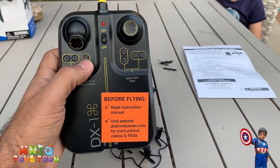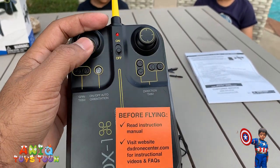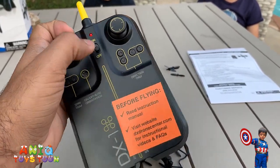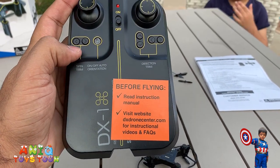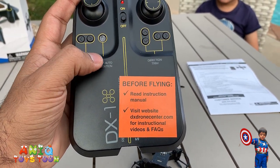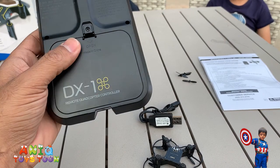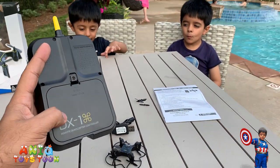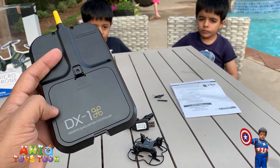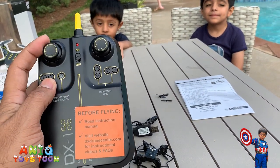Here is the remote control. We have joysticks you can use to move the drone forward and back and steer it around. There are a few other buttons - for instance to spin it, turn it on and off, turn on the auto orientation, and trim buttons. Here is the battery compartment for the remote control itself.